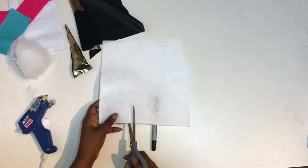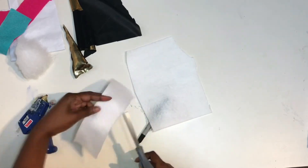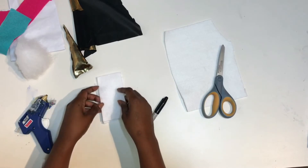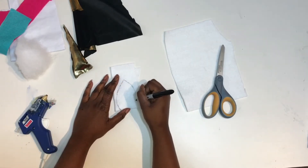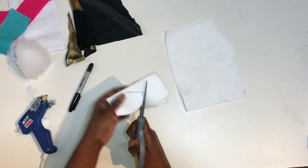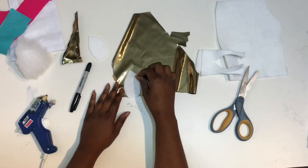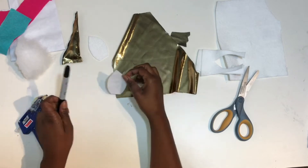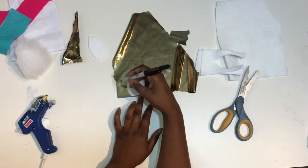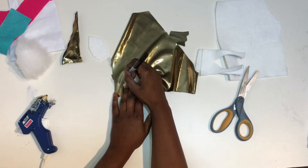Then you'll take your white felt and cut out maybe a three-inch wide square or rectangle, cut it in half, stack them on top of each other, draw on your ears, and go ahead and cut those out. Then take your gold fabric, place one of your ears on top of it, trace around it, cut it out making it just a little bit smaller than your white felt ears, and glue it down in the middle.